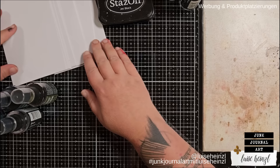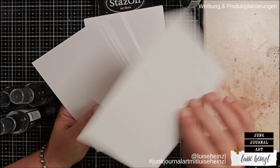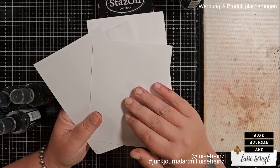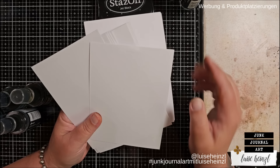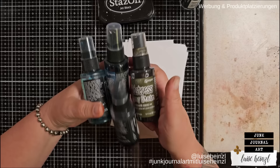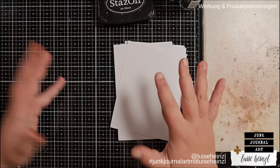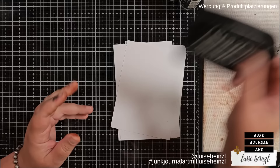Hi, this is Luisa Heinzel, nice to see you here. Today I have some papers — this is just some matte photo paper, the kind that has the photo surface on both sides so I don't have to think about which side to use. You could use normal copy paper or any other paper, but the advantage of this matte photo paper is that you get really interesting colors using either spray stains or oxide sprays. I also have some Stays On Jet Black ink here — we'll need that later.